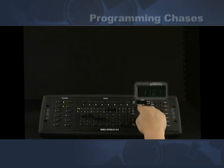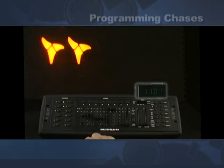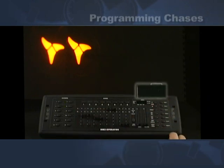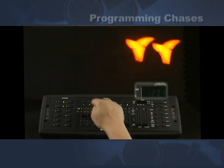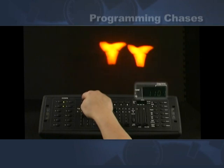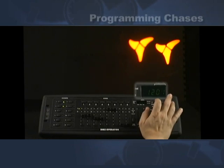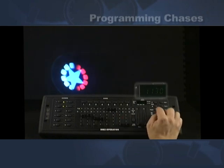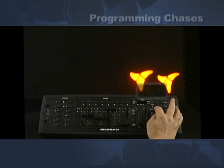When I hit chase one, the display reads chase one and it's on scene one of bank one. Now we select our first step to put into this chase. I hit MIDI record — you saw the lights blink — so that means it's entered in step one of chase one. Now we go to step two, hit MIDI record, go back, record step two. I also have some other scenes programmed in bank 30, so when I hit bank it changes bank. Now all these steps are entered in chase one.